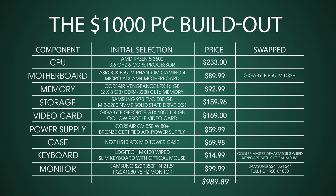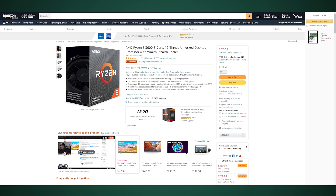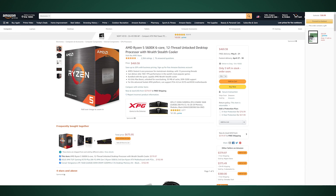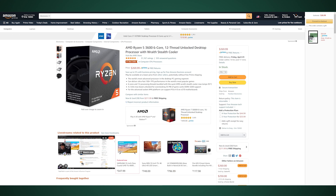Before we get into the actual build, I wanted to go over all the different components we chose, the prices we paid, and why we chose them. Starting off, the most important thing is the CPU — it's going to be the number one factor in performance. We went with the AMD Ryzen 5 3600, a six-core processor. The 5000 series AMD processors are out but currently sold out and incredibly overpriced, so we went with the 3000 series to save money and use currently available parts.